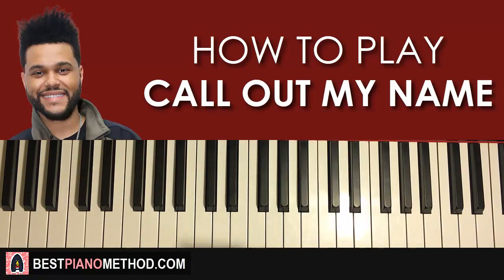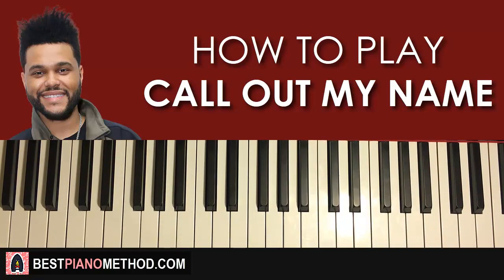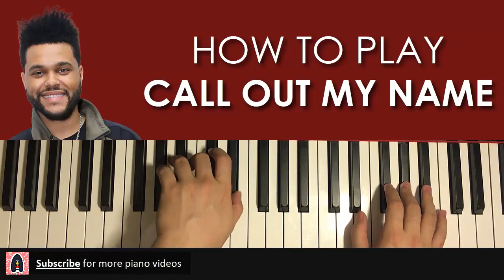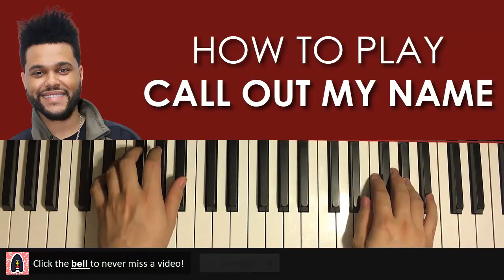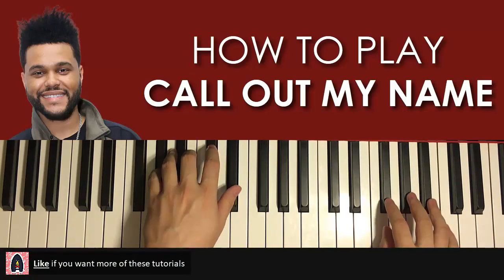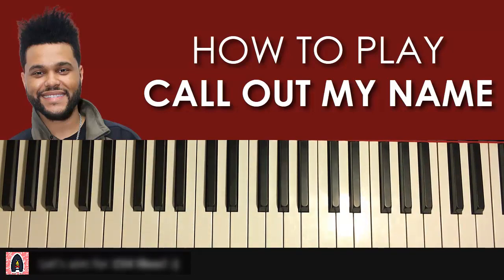Hello guys, this is Amos Doll Music and in today's lesson I'm gonna teach you how to play the song called 'Call Out My Name' by The Weeknd on the piano. In today's lesson I'm gonna teach you how to play the awesome chorus section — my favorite part, the part that goes 'call out my name.' Let's get right to it and break up this lesson into two parts.